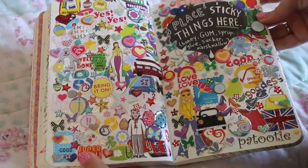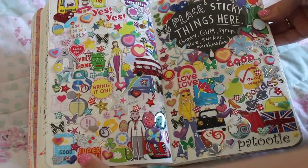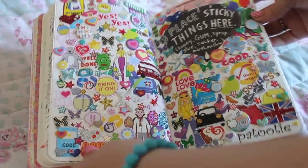This one is 'place sticky things here'. I was cleaning out my room and found loads of stickers from when I was about 10, so instead of throwing them away I used them for this page, and I think it looks cool.